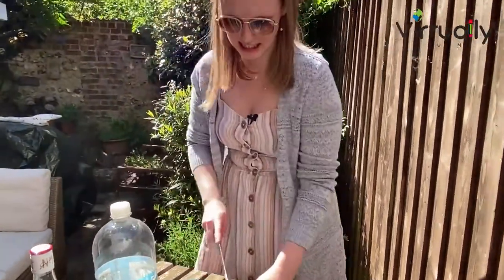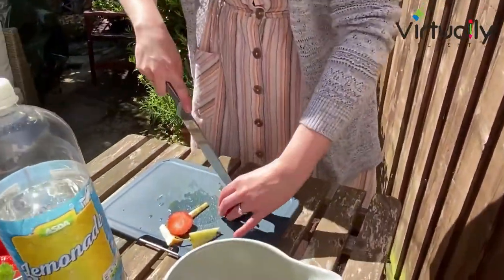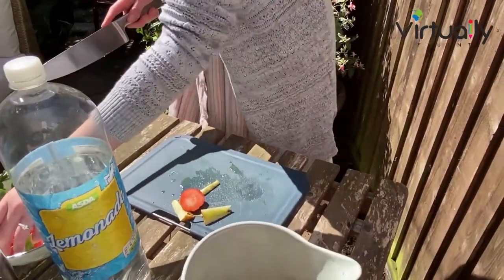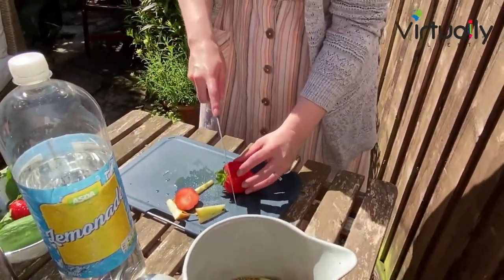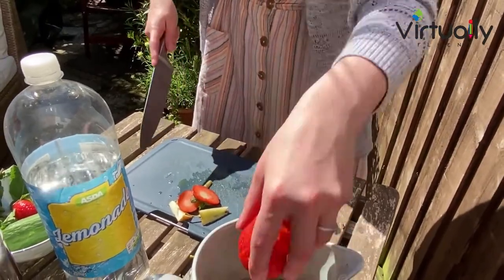Now we're going to add in some strawberries — my favourite part of this. Strawberries are perfect at this time of the year in the UK because we grow them here. They're delicious and sweet. Some very big strawberries.